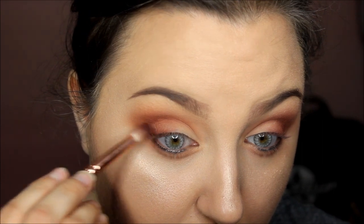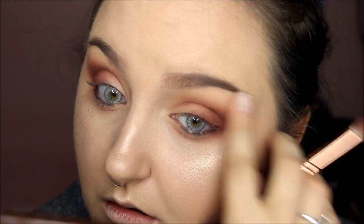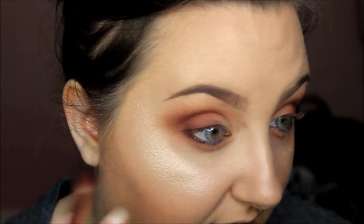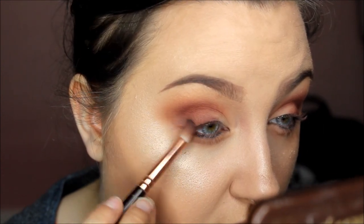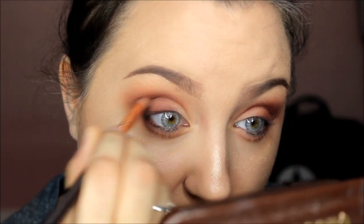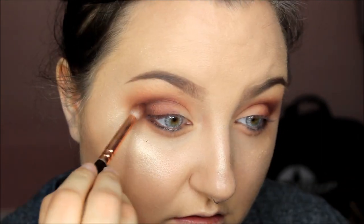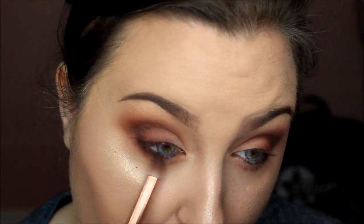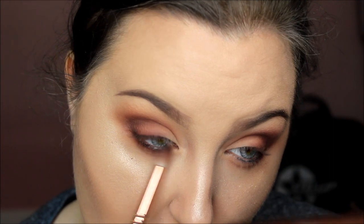I'm going in with a deeper burgundy shade from the Coastal Scents palette — it's kind of in the bottom middle of that section. Then I'm going to take a little bit of Makeup Geek Corrupt, which is the black shade, and deepen up the outer V with it, keeping it really placed in the crease and trying not to go too far above it. Now I'm going to smoke out my lower lash line with the darker brown color, then make it super smudgy with the NYX Black Retractable Eye Pencil.